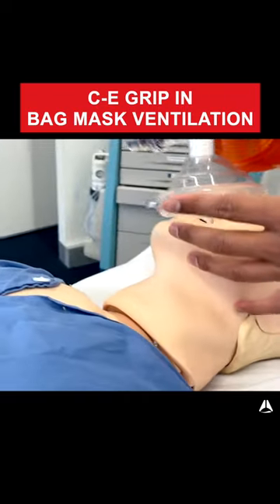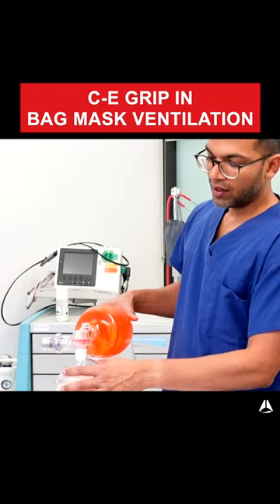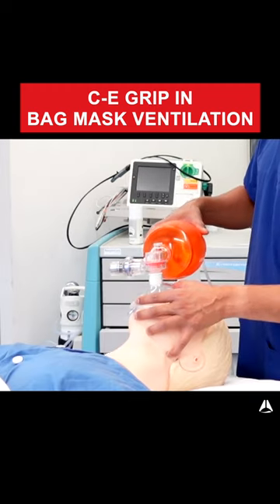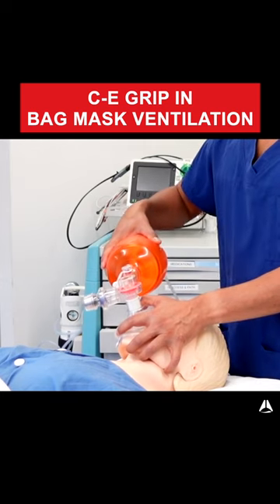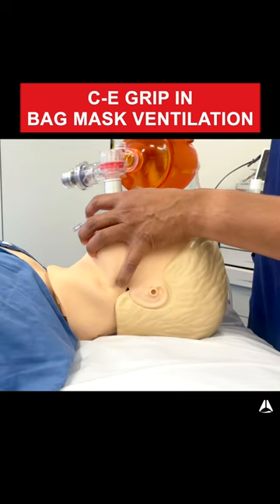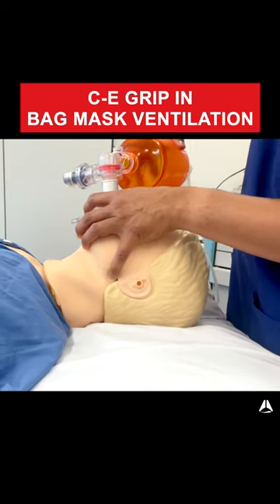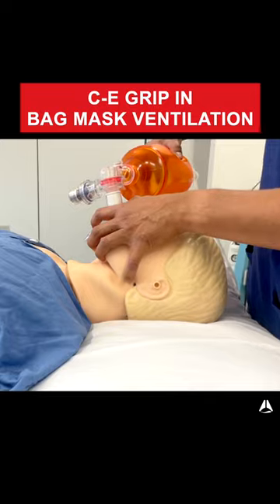Once you've got this CE grip, one of the really important things to note is that you want to try and lift the face towards the mask, so you're not pushing down, because that obstructs all the structures. Lifting up opens up the airway and tries to align those three axes, whereas pushing down on the face really doesn't help — it makes the angle more acute.